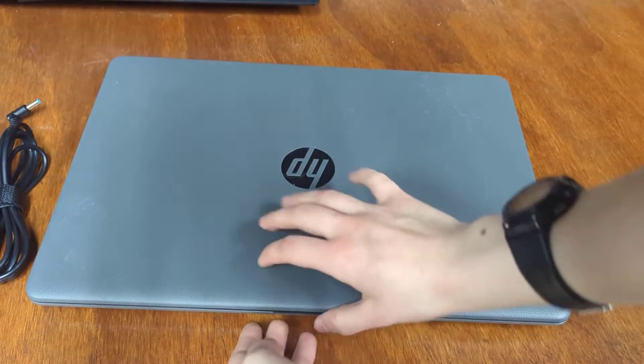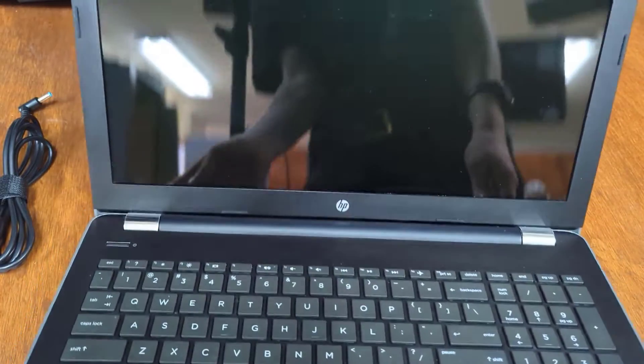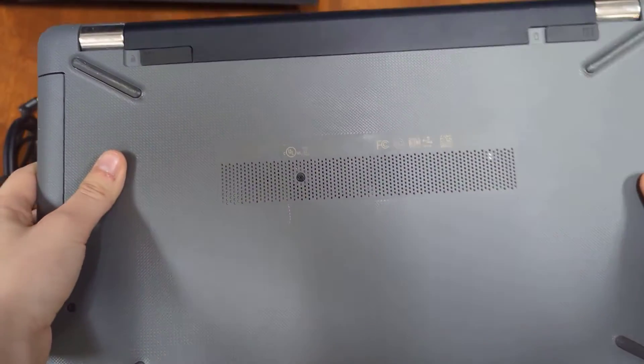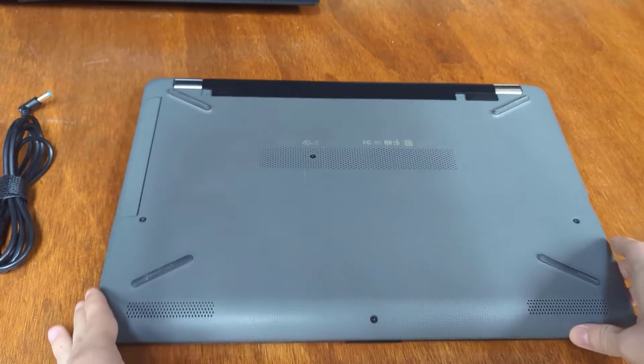Alright, we got this HP laptop here, and I am planning on upgrading the conventional hard drive to a solid state drive, which will be a lot faster and more reliable. But during this video, it will also show you some other details like RAM and things like that if you would like to upgrade or repair anything inside this computer.